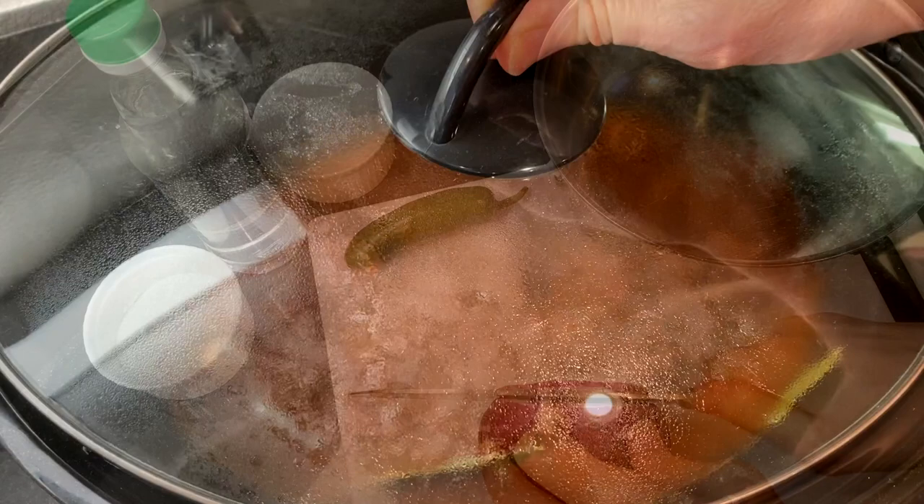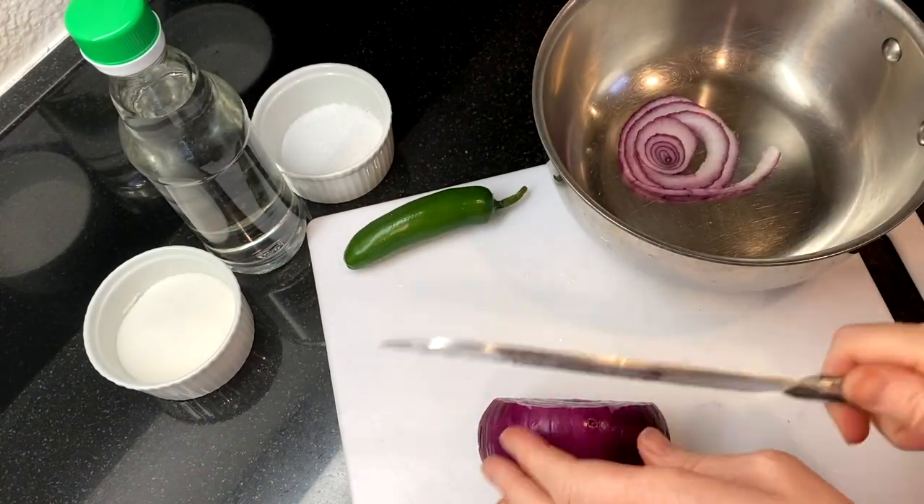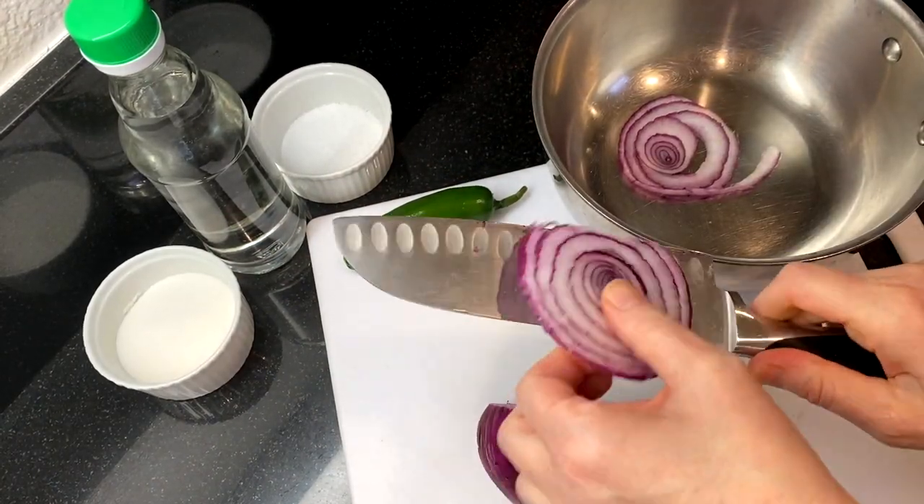Cover the crock pot and cook this on low for about six to eight hours.